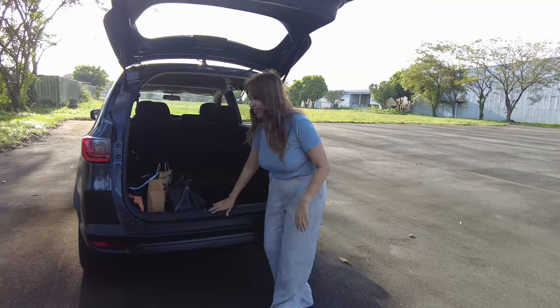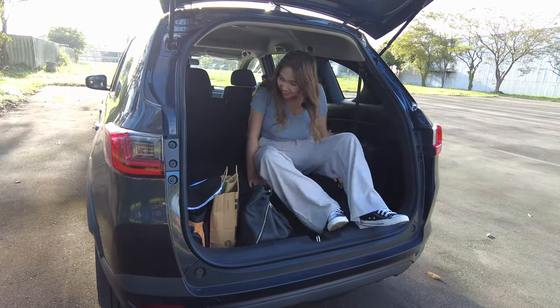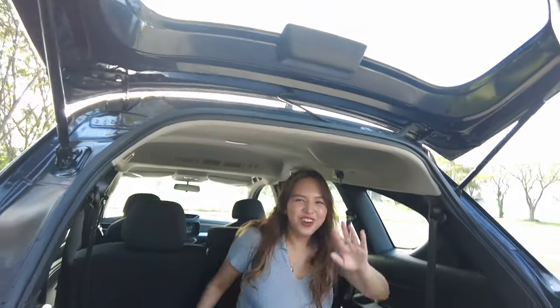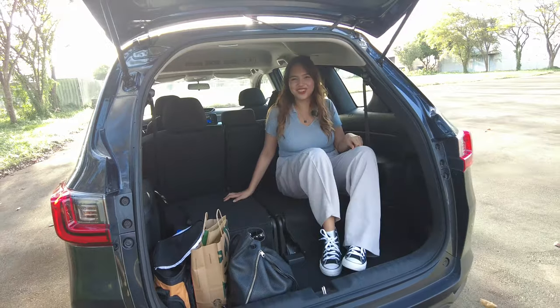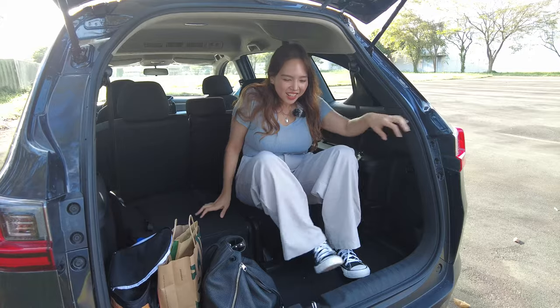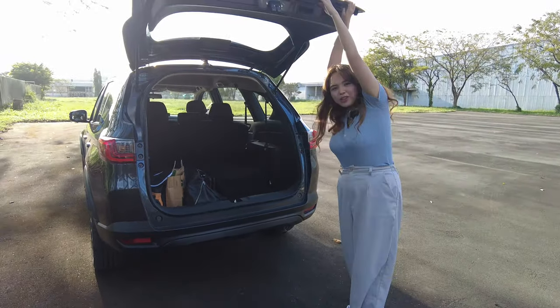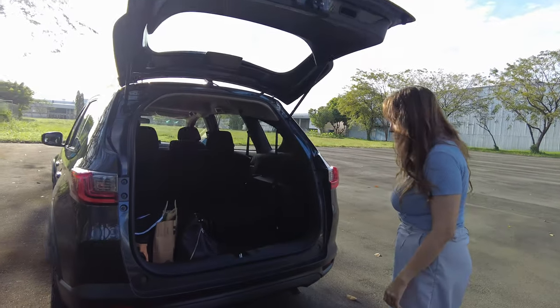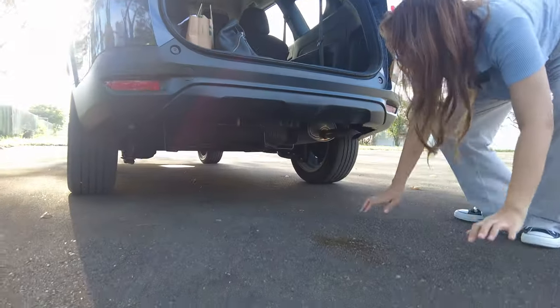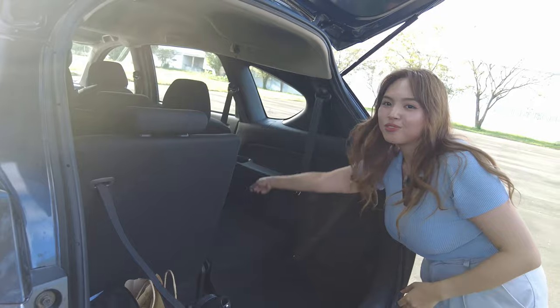Sitting inside the trunk for scale — I still have headroom. For the seven-seater thing, if safety is not an issue, go for it. Oh wait, where's the spare tire? Oh there — cool, it's under the floor. That's pretty much it for the walkaround.